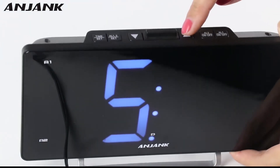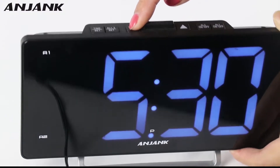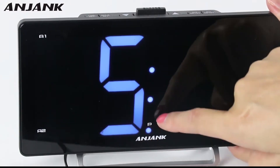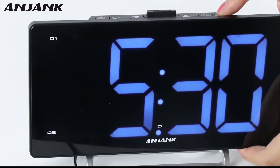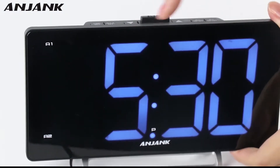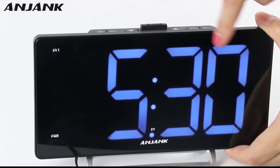This is also for setting minutes. You may notice there is a shining indicator in this area with the letter P. P means PM. So if there is a shining indicator, that means the time is set to PM. For now, it's 5:13 PM.